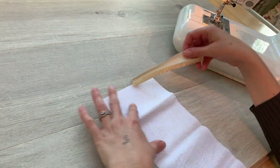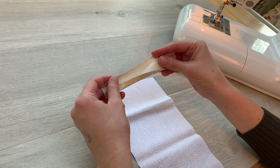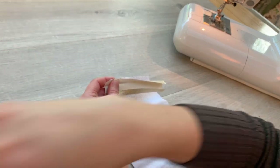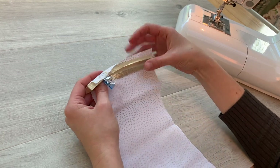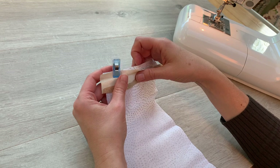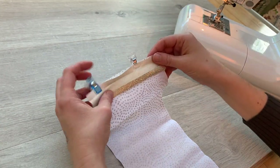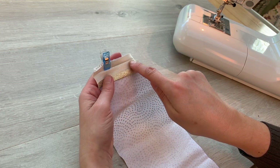Turn your fabric so you're looking at the wrong side. Take your binding, open up one of the folds, and go along here matching those raw edges. Don't worry if the binding is a little bit longer than the width of the fabric — if it overhangs at the end, that's okay, we can trim it down in a minute. Put a couple of wonder clips to hold that in place, then we're going to sew along that crease.